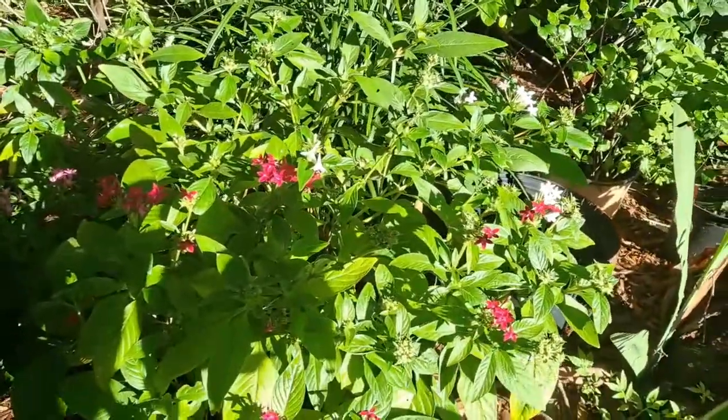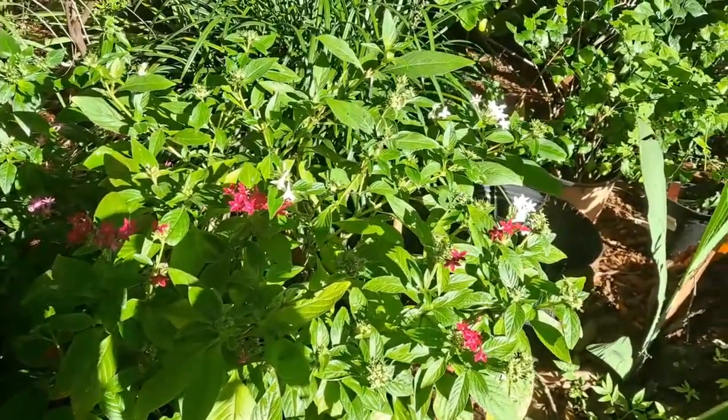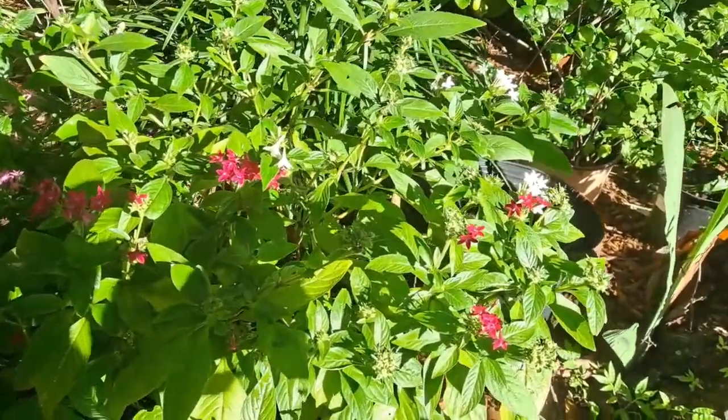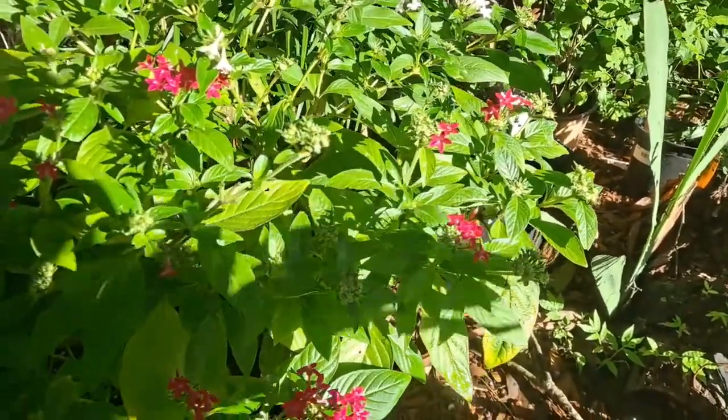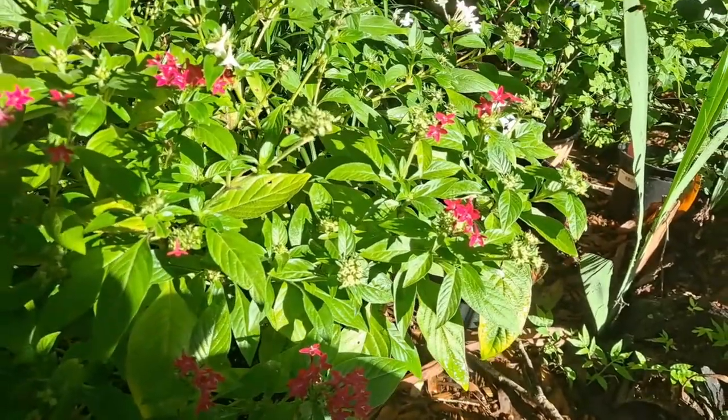So all those dead flowers — if you were going to save seeds, you would want this to go to seed completely. But I want to keep it flowering, so I'm going to go through and cut off all those little deadheads.